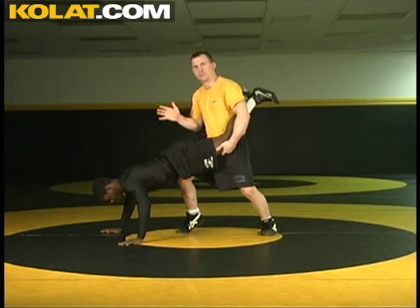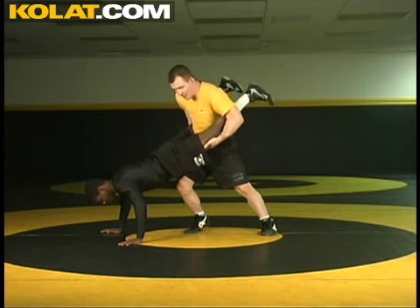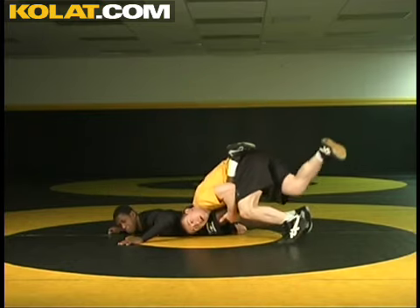As we hit, I'm going to be stepping out and crossing here. I slam down, and you'll see a nice high leg out with this right leg here. I slam, boom, legs up, and now I hop.